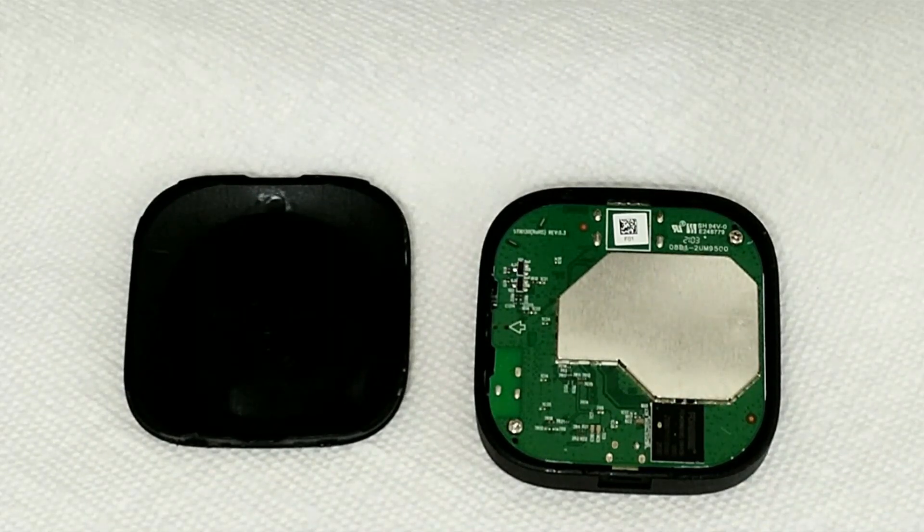It seems like, at least researching online, the problem is the Bluetooth module — it's not soldered on properly.